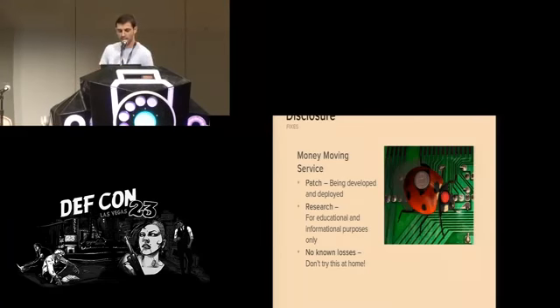We did this assessment as part of a customer engagement — a customer came to us with a point of sale system they wanted us to review, and this safe was part of that system. We worked with the vendors to disclose the vulnerability, and Brinks has informed us that they are in the process of releasing a patch. We actually tested a patch that Fire King created that fixes one of the specific issues used to create this attack chain.